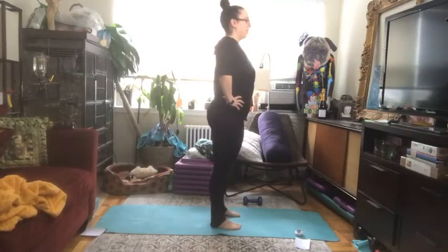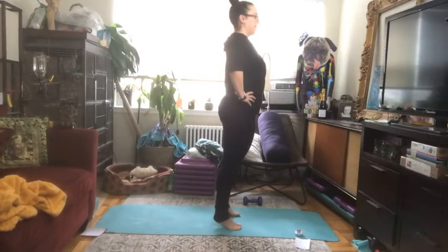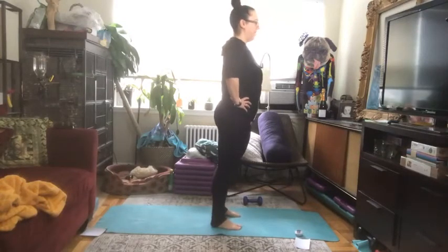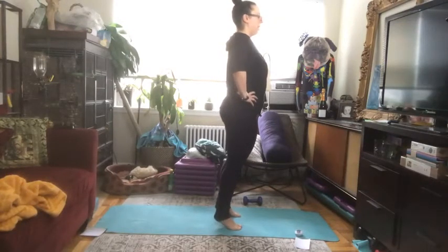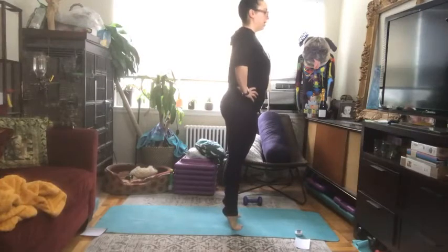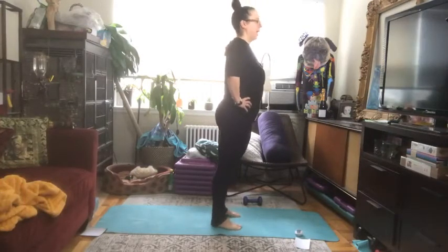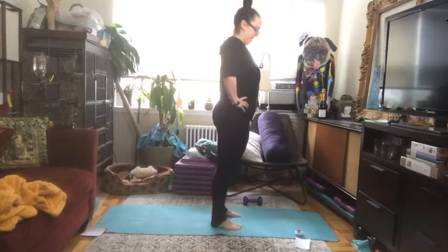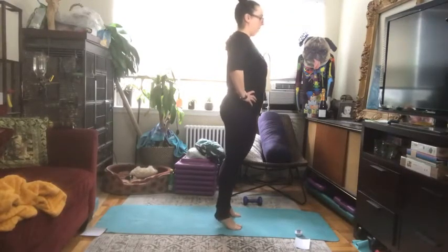With your feet about hips-width distance apart — about two fist-widths apart, since your hips are frequently a little narrower than you think — you can have your hands on your waist. We're just going to press up into a calf raise and slowly lower down, all the way up and slowly lower down. Take your time, making sure you're pushing equally into the ball of the foot and the outer edge as well. Let's get four more.